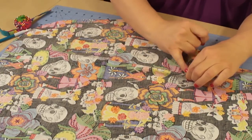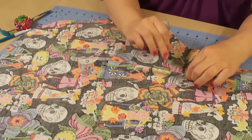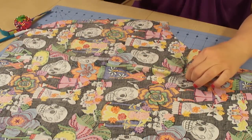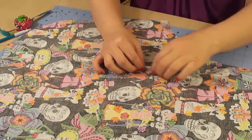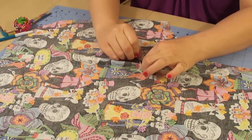Because with darts, you always want to sew from the top all the way down. So you want to think about what side you're pinning on, so when you get to the machine, your pins are on the proper side of the dart. Then I'm going to come over here to the other dart, and I'm going to pinch that up as well and pin it.